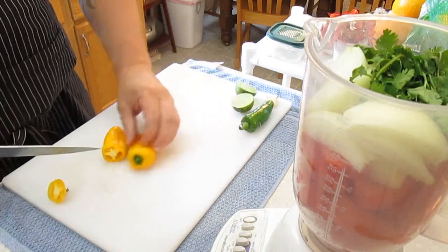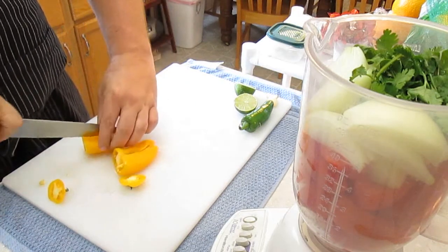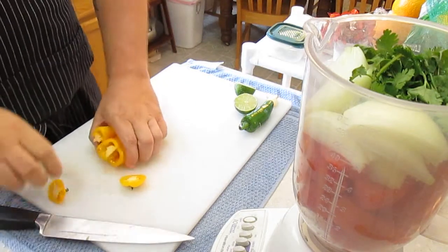Now I've got two yellow peppers. I just cut the ends off. If you don't have these, just use a regular bell pepper and use about half of it.